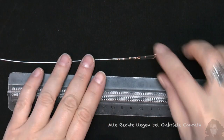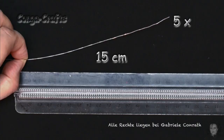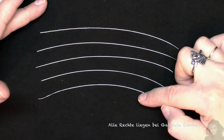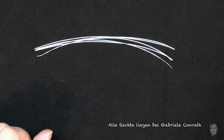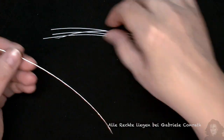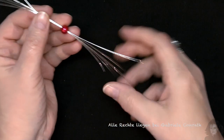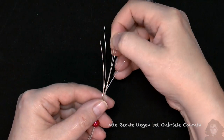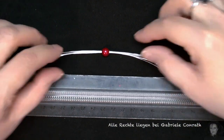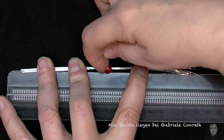Und nun 5 Drähte abschneiden, die je 15 cm lang sind. Und nun alle 5 Drähte durch das Perlenloch schieben. Alle Drähte auf die gleiche Länge ausrichten. Und dann die Perle in die Mitte schieben, und zwar bei 7,5 cm.